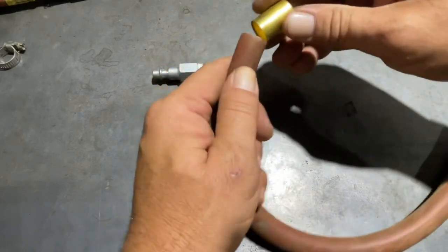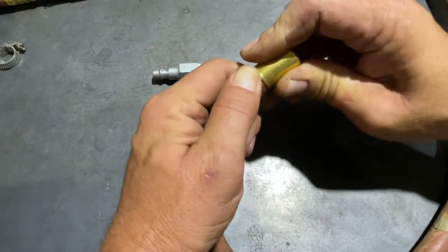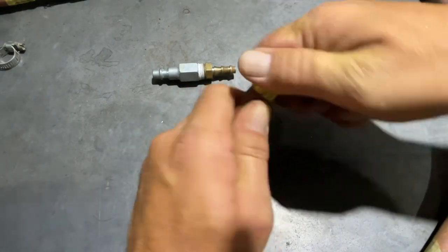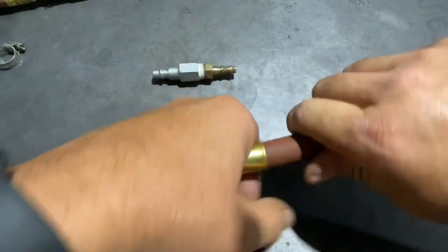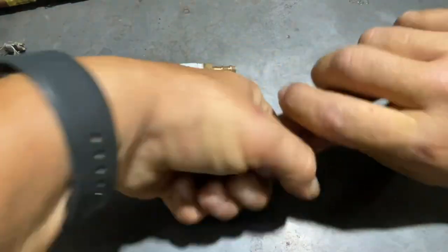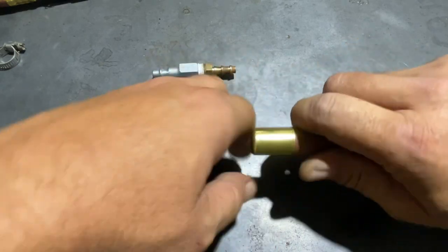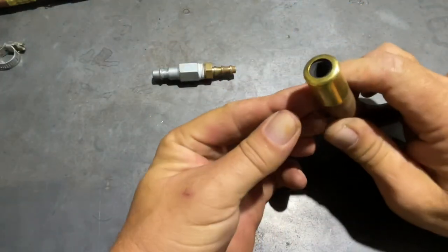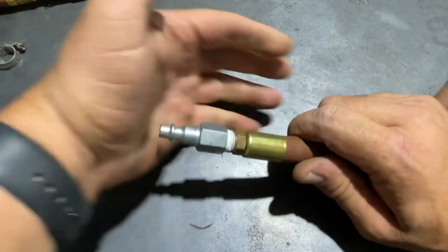Next step is to take the properly sized ferrule and get it on the hose. This one is a little tight. What we want to do is make sure that we seat it completely down on the hose. To get it on there, I just have to get it twisted. It's not quite all the way up — let me give it just a touch more. And now we're ready to crimp that connector together as soon as we get this little guy back in.